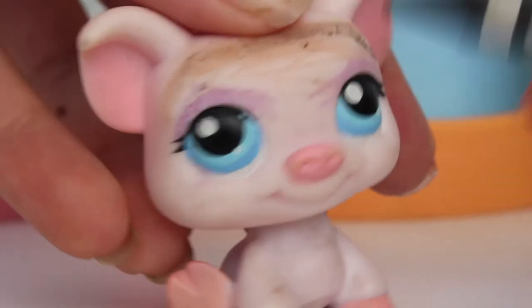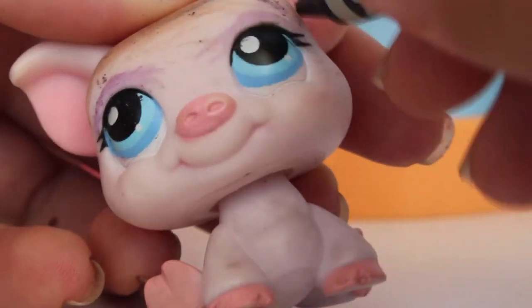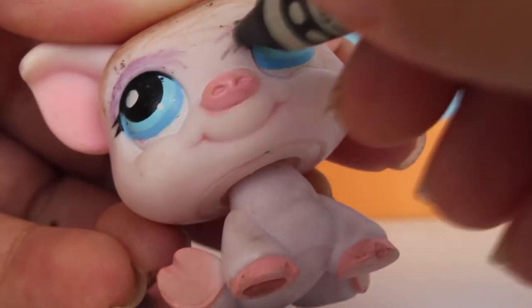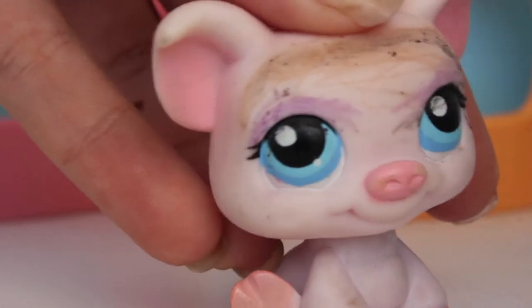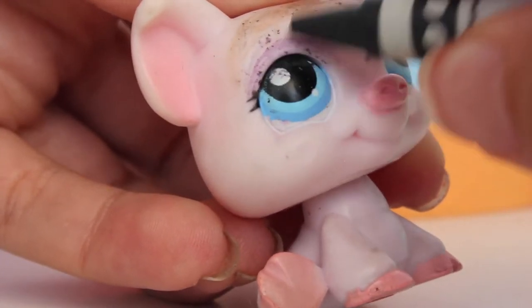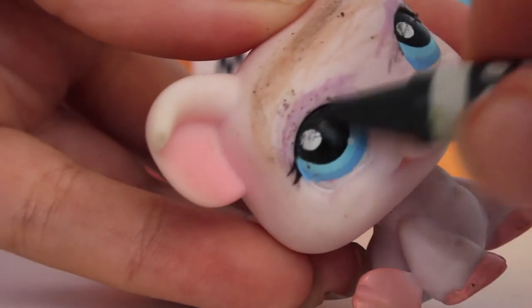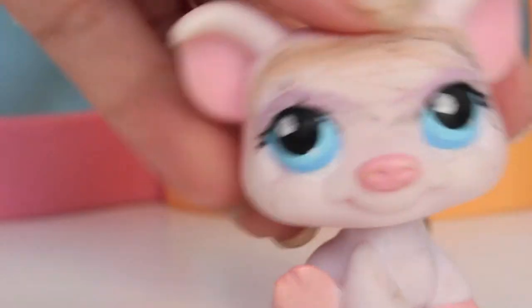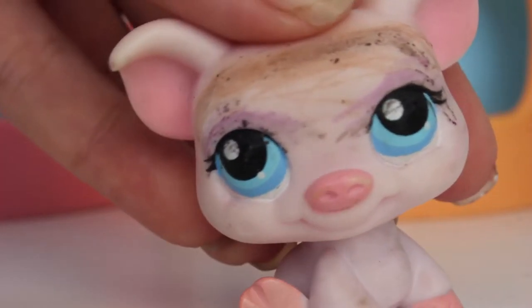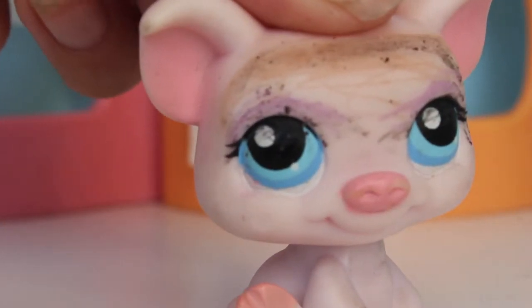We're going to use the eyeliner and put it on. I'm not going to use any mascara because my eyelashes are pretty thick and very bushy. There we go — I think I just need to fix it right here. Oh my gosh, I look so cute! Now we are going to put on the blush.